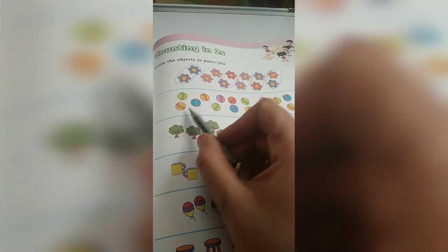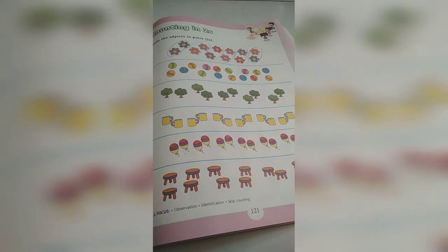This will be your homework. Okay children, bye for now.